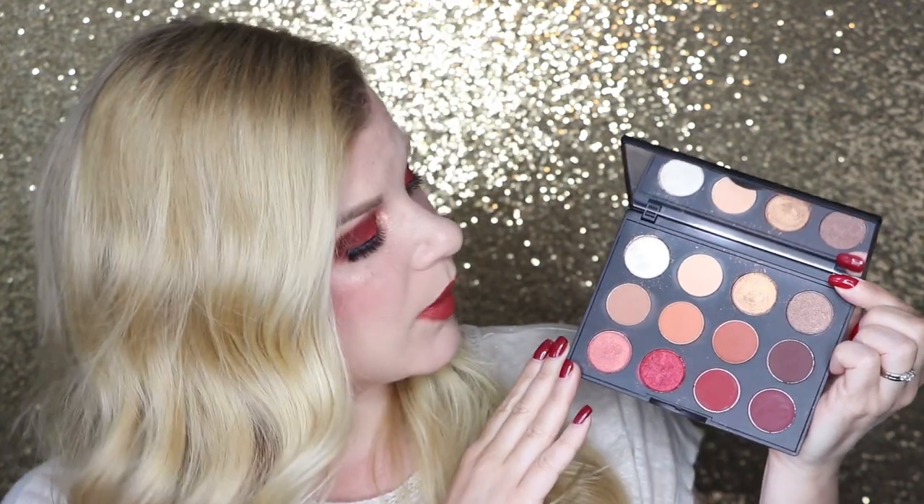This palette retails for $57 Canadian or $48 US. You are getting 12 shadows at 1.4 grams each, which is really good — pretty close to MAC's standard single eyeshadow size of 1.5 grams. Of the 12 shadows, 7 are matte finish, which makes me very happy, and the others are all frost finish.